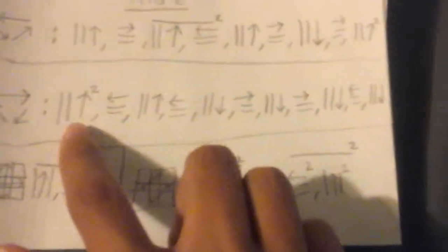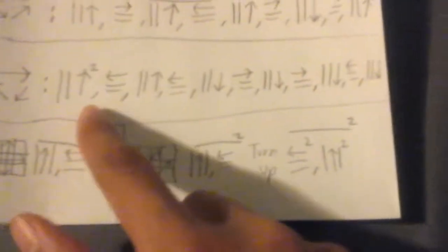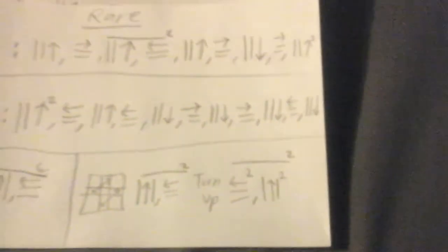But if it's the other way around, you do this algorithm. If it's going to the right side switch, then you do this algorithm.